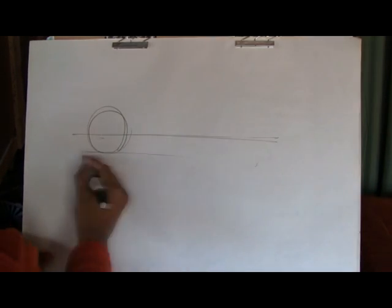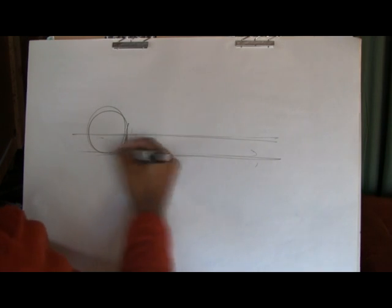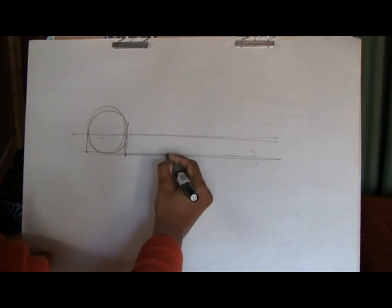Welcome to our first episode from DrivenMavens.com. My name is Arvind and I'm going to teach you guys how to draw a side view of a sports car. So here we go.